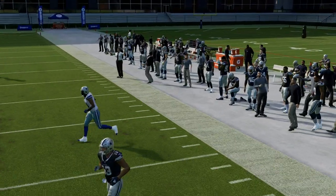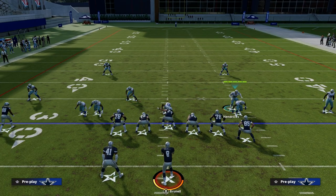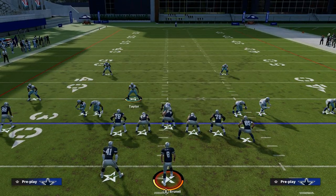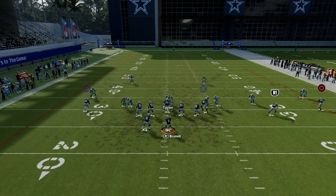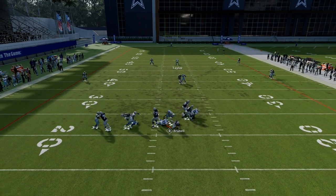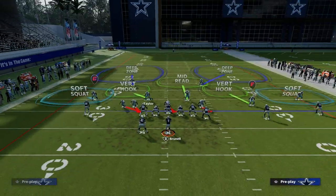The beauty of this loop blitz is it can give you the ability to get pressure even if your opponent decides they're going to block the running back. On this five-man, you just want both of your outside guys on a contain, and ideally you want to be crashing your line down. As you see right here, they blocked the running back and one of the loopers can still get free and get some pressure.